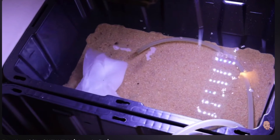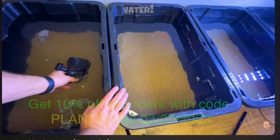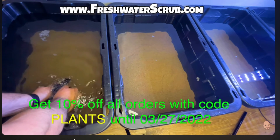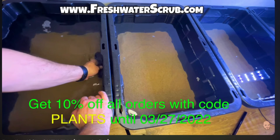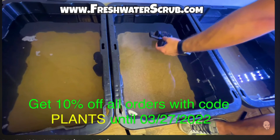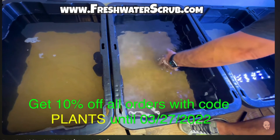I'm going to use the paper towel method. I lay a paper towel down in the bottom over the substrate and lay the hose directly on top of it. That way, when I turn the water on, it fills over the top of the paper towel and does not disturb the substrate, preventing the water from getting overly cloudy. That's actually a really good idea — I'm impressed.